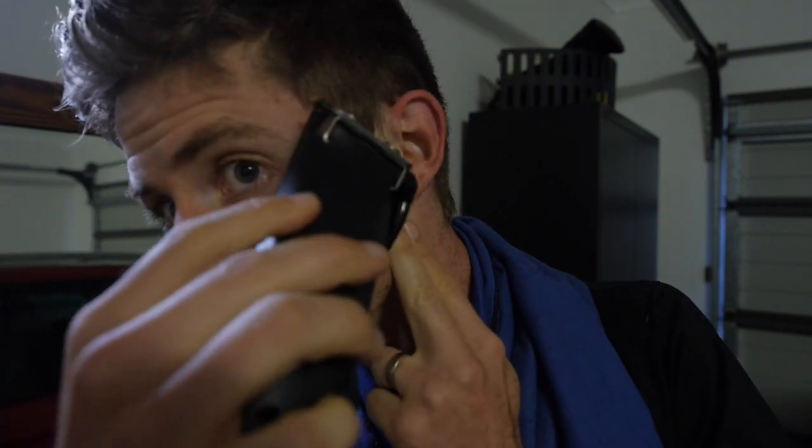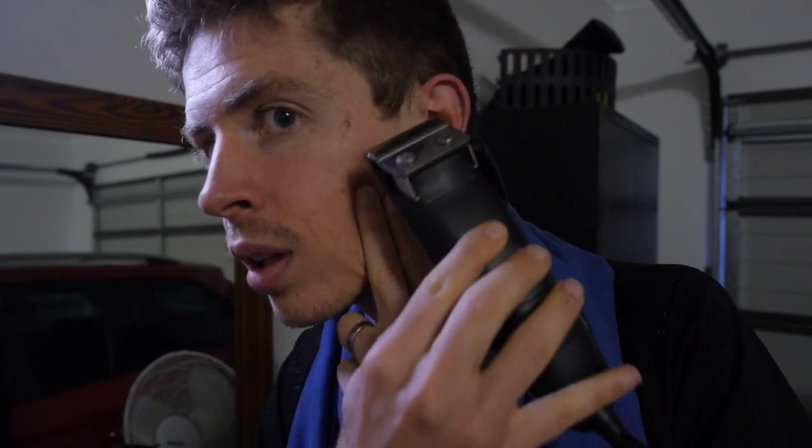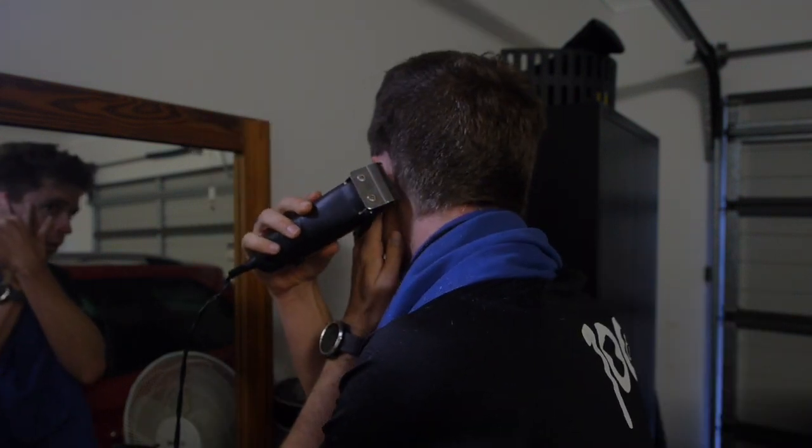Touch up the edges just around the bottom third of the sides and the back. Now you'll need to do the edges, so take off the blade. Pick a point in the ear, angle it down. And the same on the other side — just be careful around the back here.